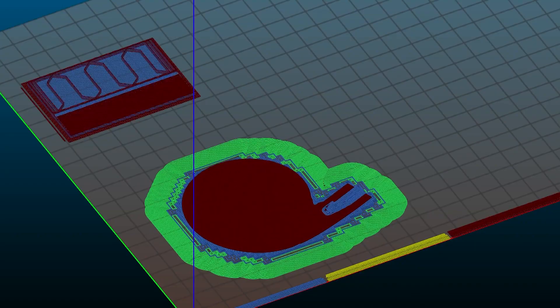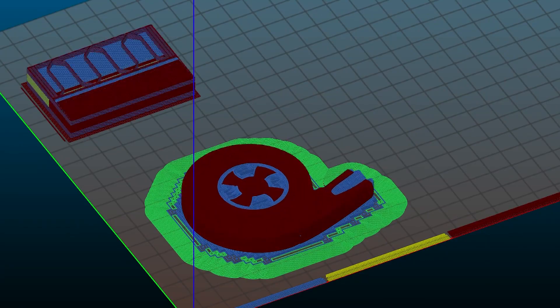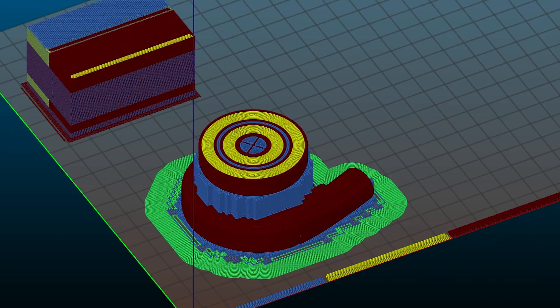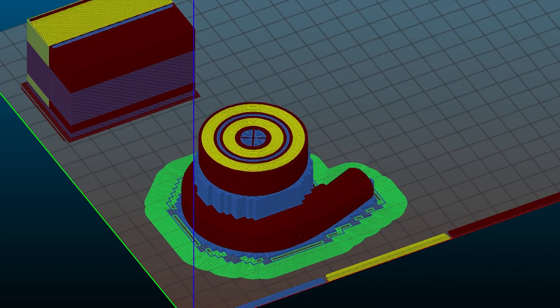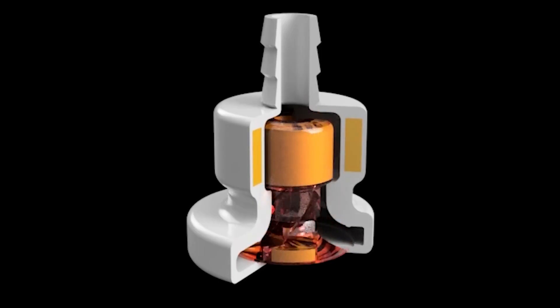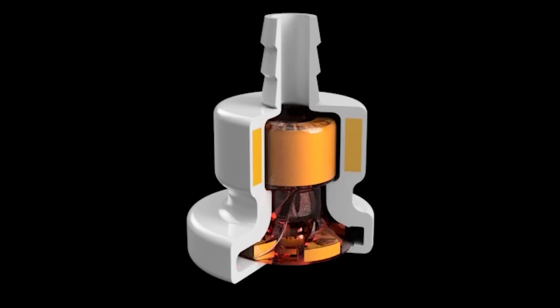Using this new process, we printed a pump demonstrator in one single print job. It has 10 integrated components: the housing, the impeller, four magnets for two radial magnetic bearings, and four magnets fitted into the blade shape for driving the impeller by magnetic coupling.